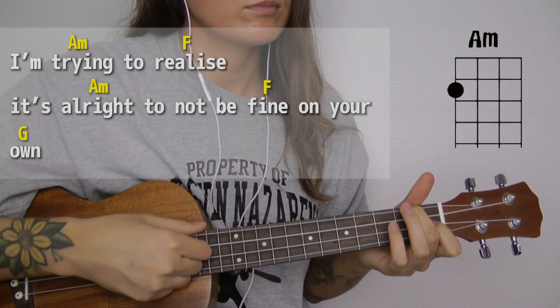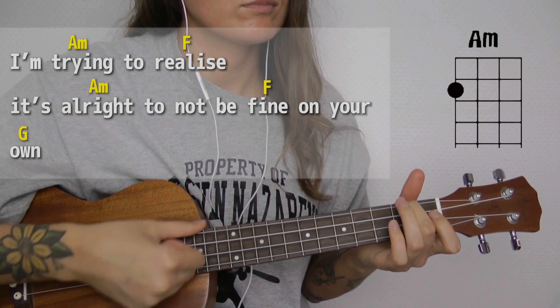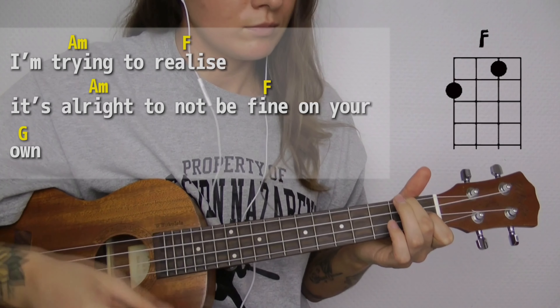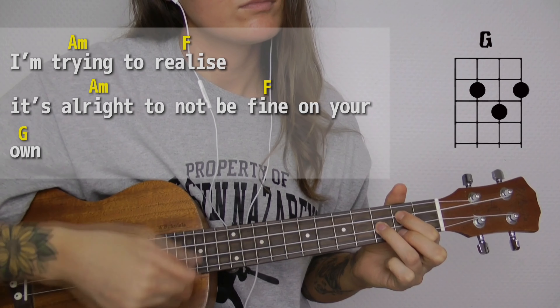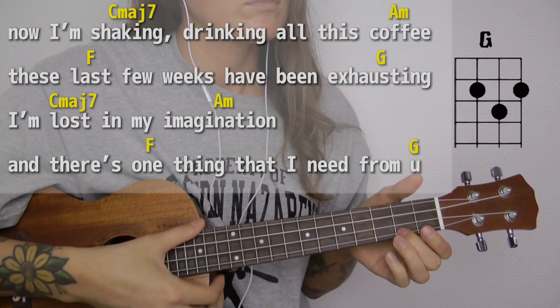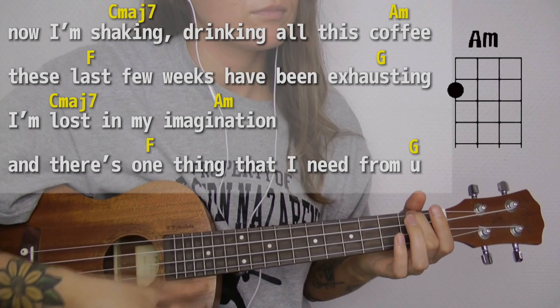Walk the streets with me, I'm doing decently, just glad that I can breathe, you're trying to relax. It's alright to not be far on you.